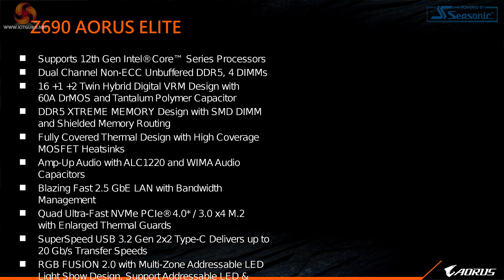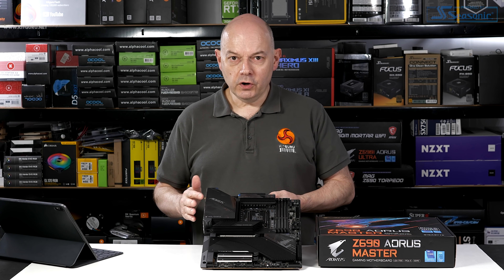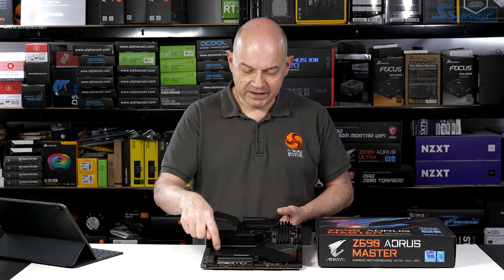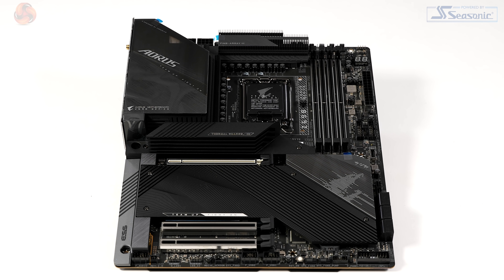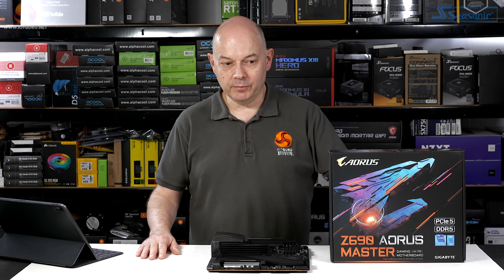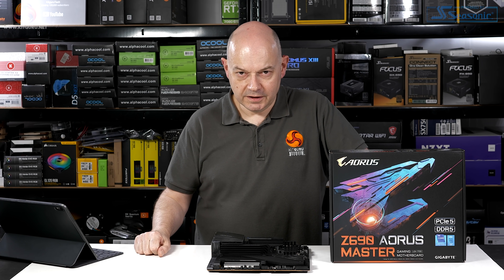Having gone through the full range of Gigabyte Z690 motherboards in both DDR4 and DDR5 variants, this Z690 Aorus Master looks like one of the most premium boards in the range. I'll be doing a full review of the Aorus Master in the near future, and I'm looking forward to seeing what lies under this hugely heavy armour. We've got a lot of Alder Lake 12th gen news coming over the next week, including full reviews of the CPUs and motherboards — this Gigabyte Z690 Aorus Master is going to be one of them.